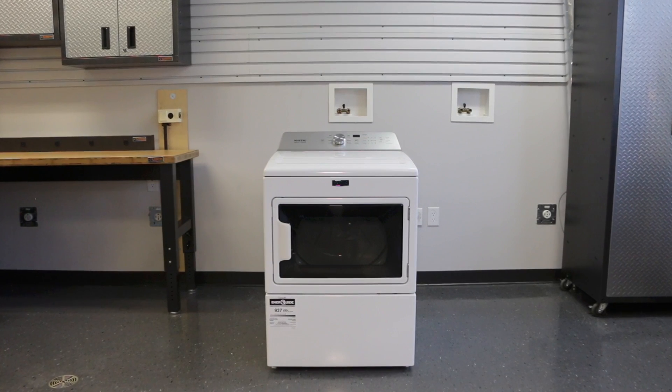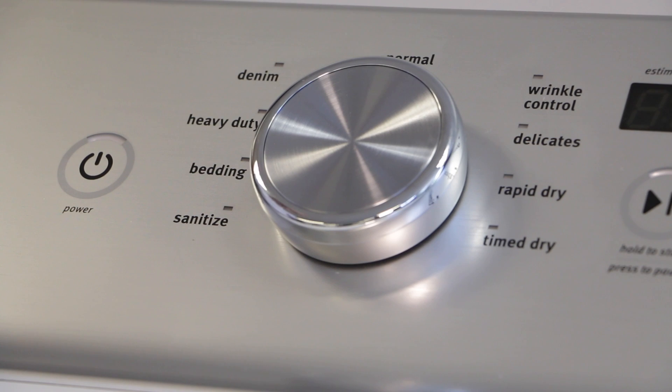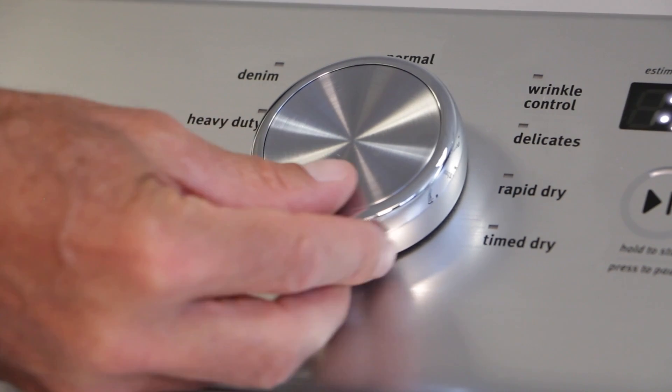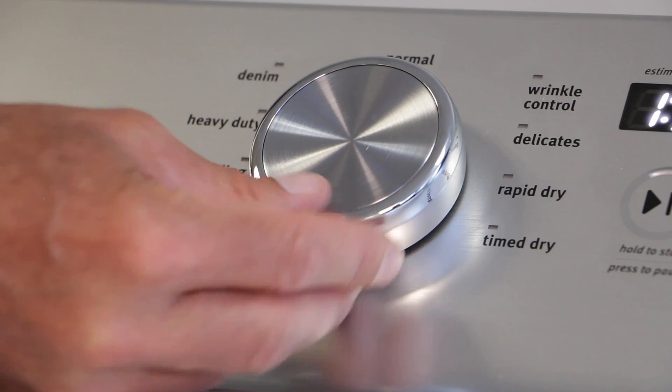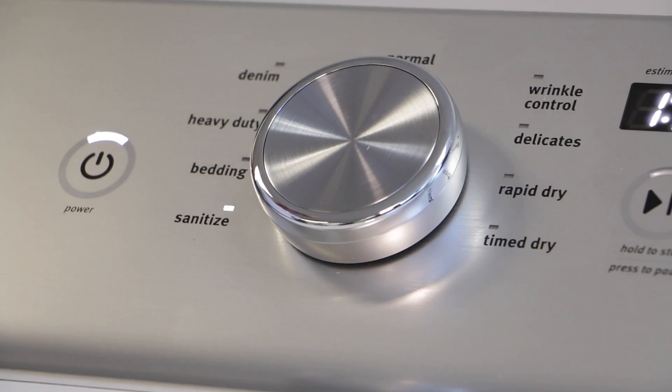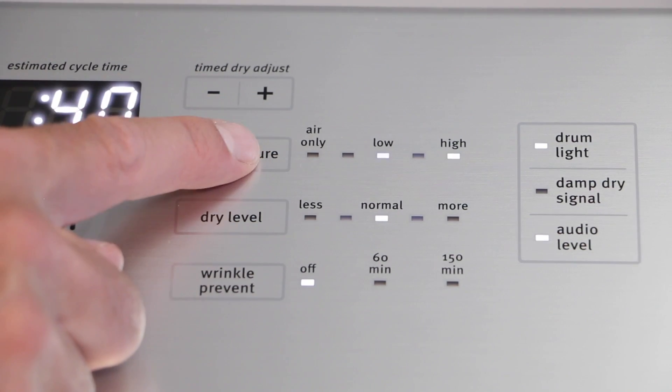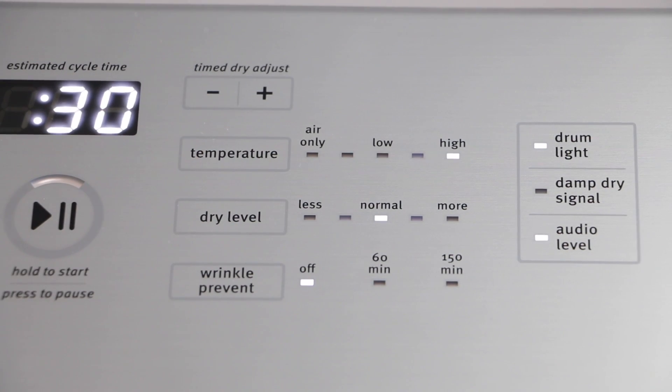Congratulations on the purchase of your new Maytag dryer. To get things started, select the power button. Turn the knob to select a cycle for your laundry load. Touch to activate any additional dryer options. You will have the option to adjust temperatures based on the fabrics that you are drying.